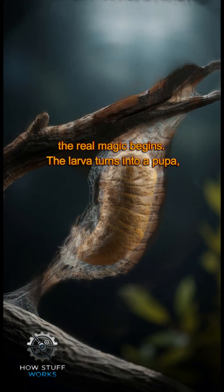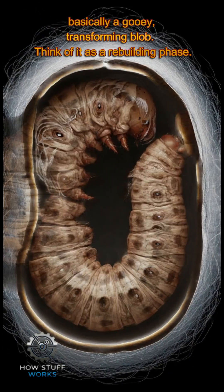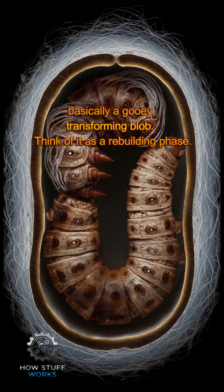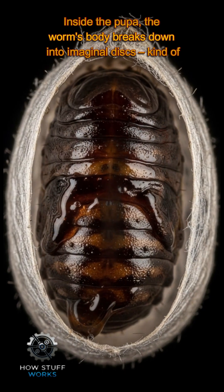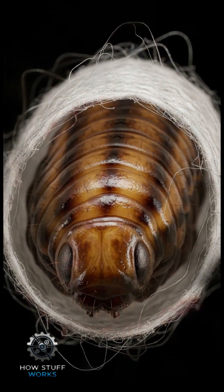The larva turns into a pupa — basically a gooey, transforming blob. Think of it as a rebuilding phase. Inside the pupa, the worm's body breaks down into imaginal discs, kind of like building blocks.